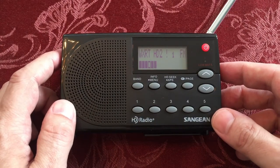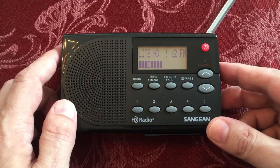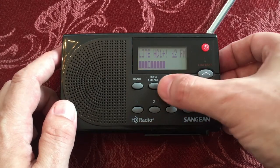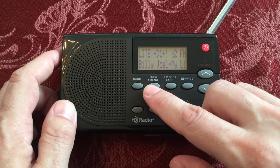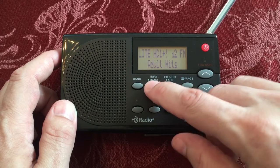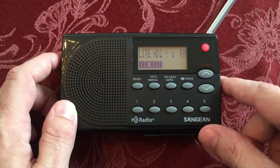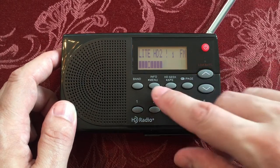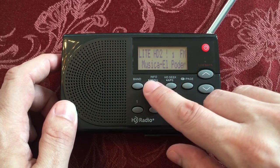So we're going to cycle through the stations I've found. Here we go — we found this HD, and you can see the plus sign, meaning we got more than one multicasted station. Let's see what's playing: Billy Joel, 'My Life.' Frequency, old hits. Cycle through — stereo — and there's our strength indicator. And there's a Latino multicasted station underneath there if you're interested.